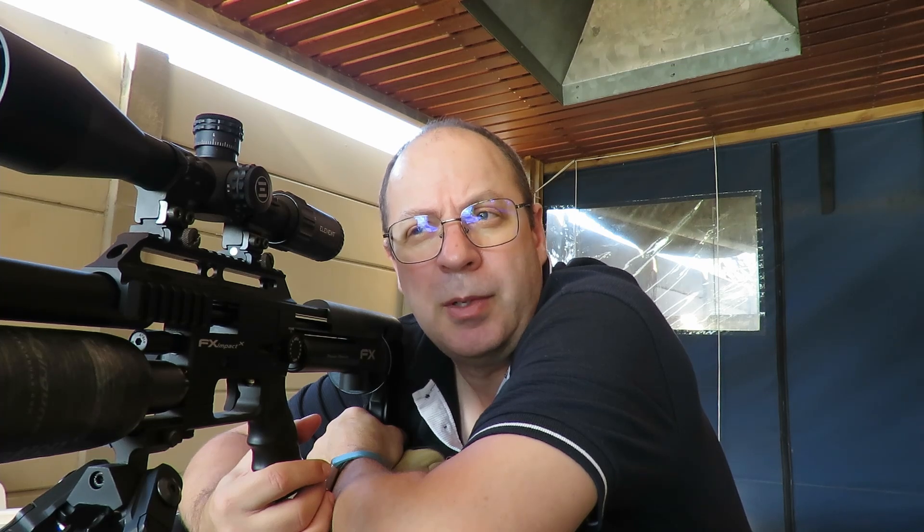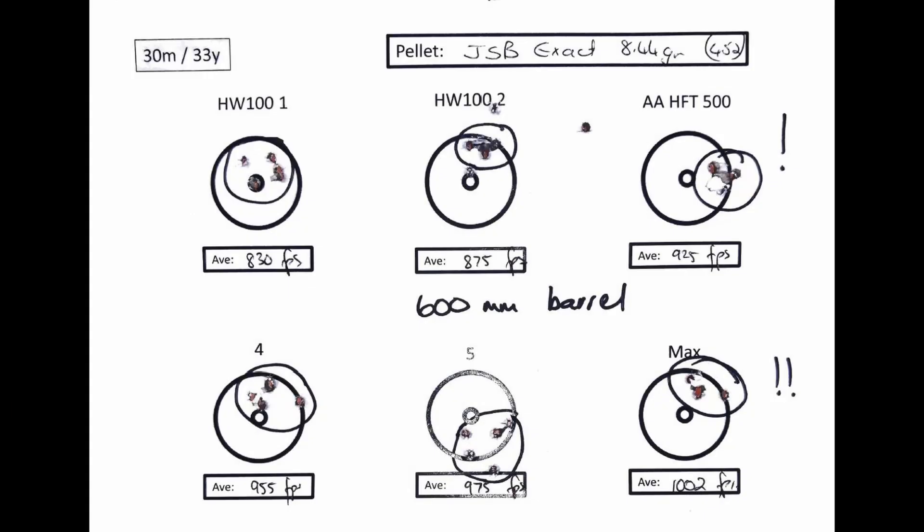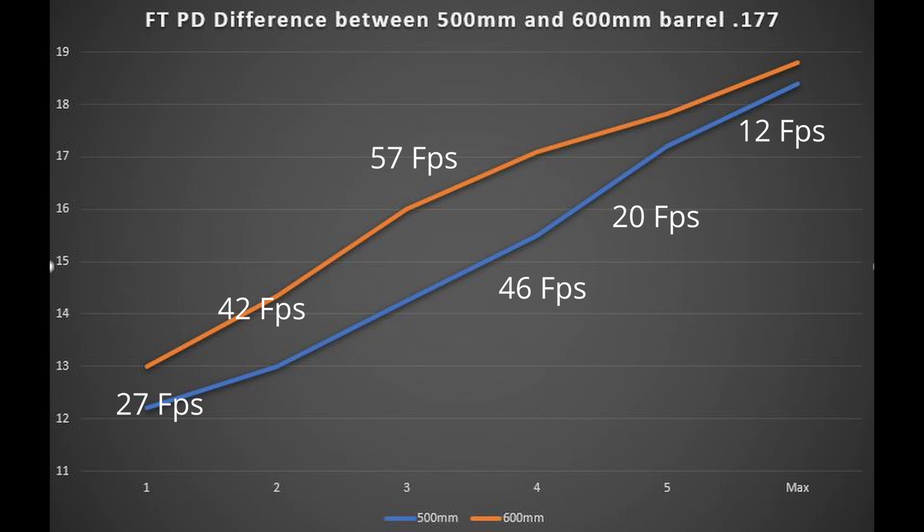Time for the final measurements and wrap-up. After a closer look, the 500mm barrel did outperform the 600mm barrel in accuracy, which was quite interesting. On speed, though, that's another story — there's a four to eight percent spread between the two, with the 600mm being six to seven percent faster. That's up to 50 feet per second faster on some power settings, which makes a real difference. Overall I was slightly disappointed — I expected 10 to 15 percent faster pellets with the 600mm. Lesson learned. Time to take them out to 50 meters and see if they're just as accurate.